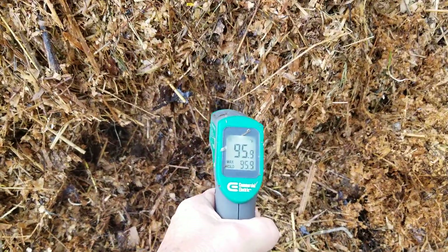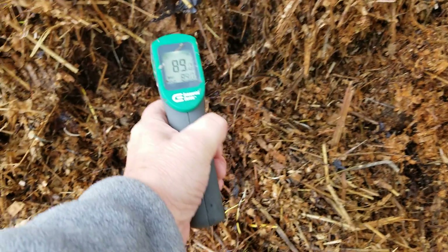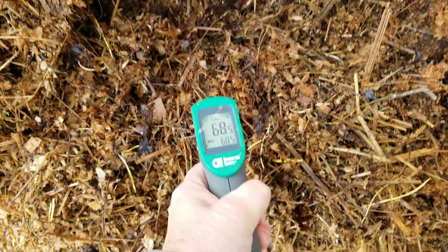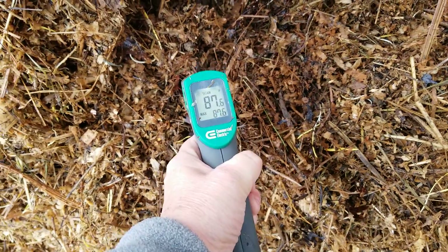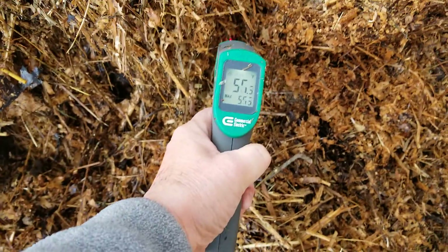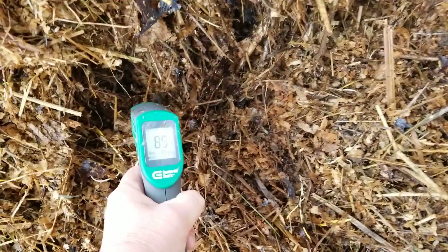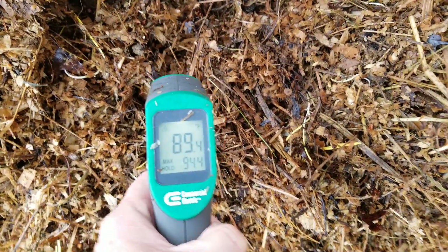95 degrees right there. I'm going to pause it one more time and get to the center — that's only the outer ridges.